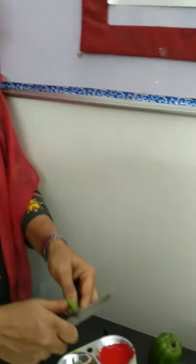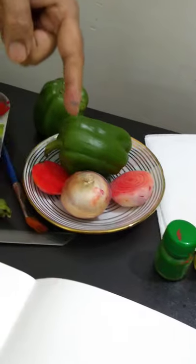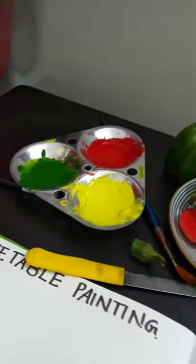Here, first I will cut the ladyfinger. We need poster colors, we need vegetables, we need a color kit, a color tray, and we also need paper napkins to wipe our hands or fingers.